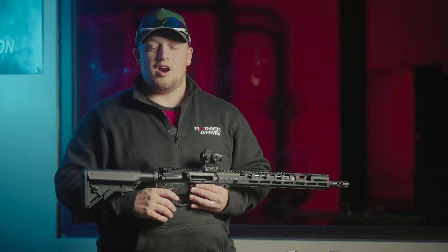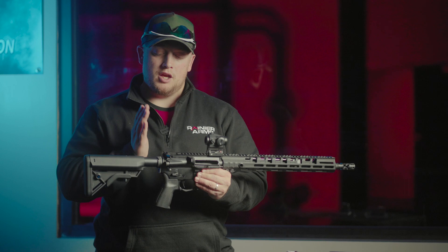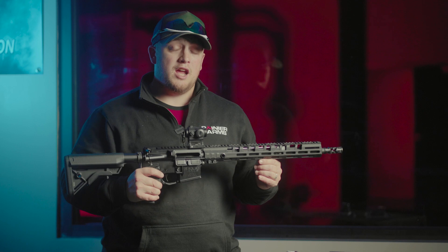All right, so now we're back from the range. We just changed three major components that were pretty simple and straightforward, didn't take a whole lot of time: changed the buffer tube and spring, changed the muzzle device, and changed the gas block. You can see how much of a difference that made — how much flatter it shot, and how much faster you're able to actually shoot it and keep perfect control of it.